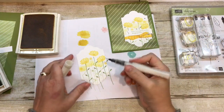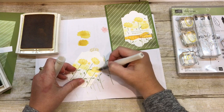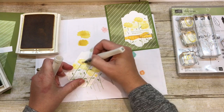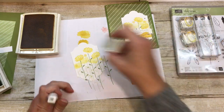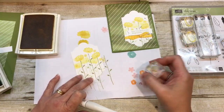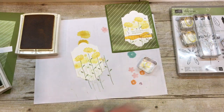It would not be a card if we didn't have a little clear Wink of Stella on the top. So I'm going to put that on the top of each of my daisies, both little and big. Isn't that cute? I kind of think I need a couple more daisies on here. So we'll do one there and a stamped-off one over there, and of course add a little Wink of Stella.